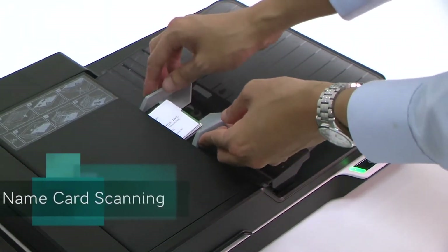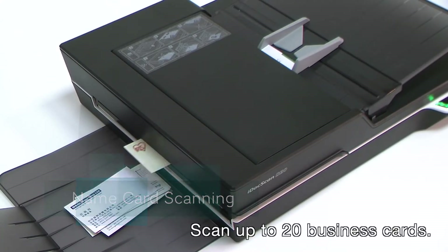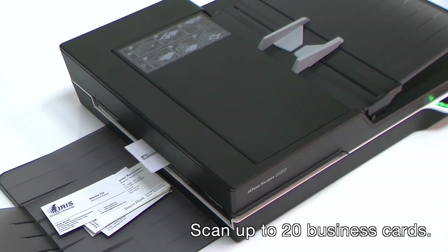For the small business person, the name card scanning mode comes in very handy for handling your business cards. It can scan up to 20 business cards simultaneously.